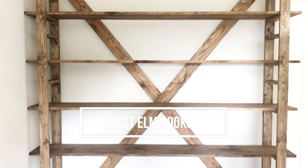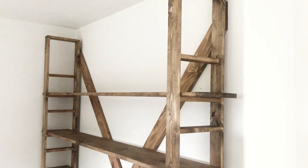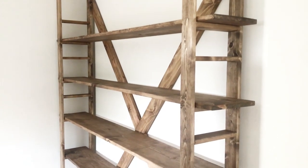We're going to show you how to make this beautiful, high-end, custom-looking bookshelf. All you need is a little over a hundred bucks, an afternoon, and a couple of tools.